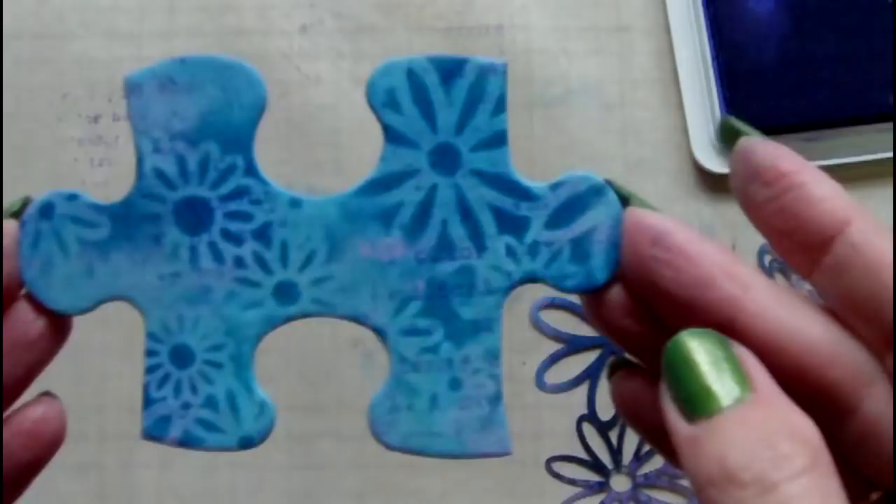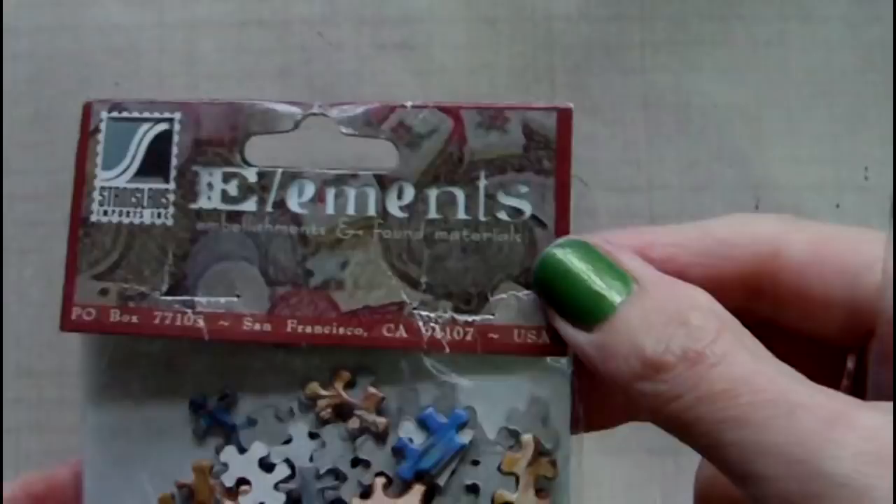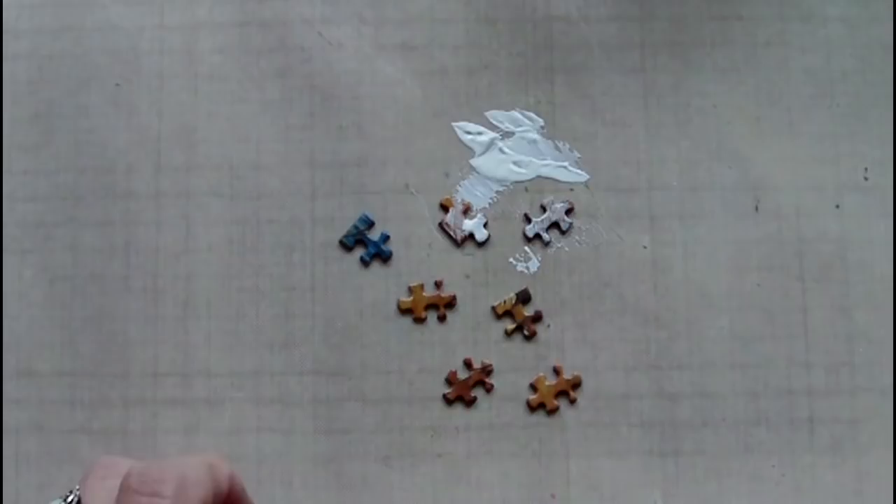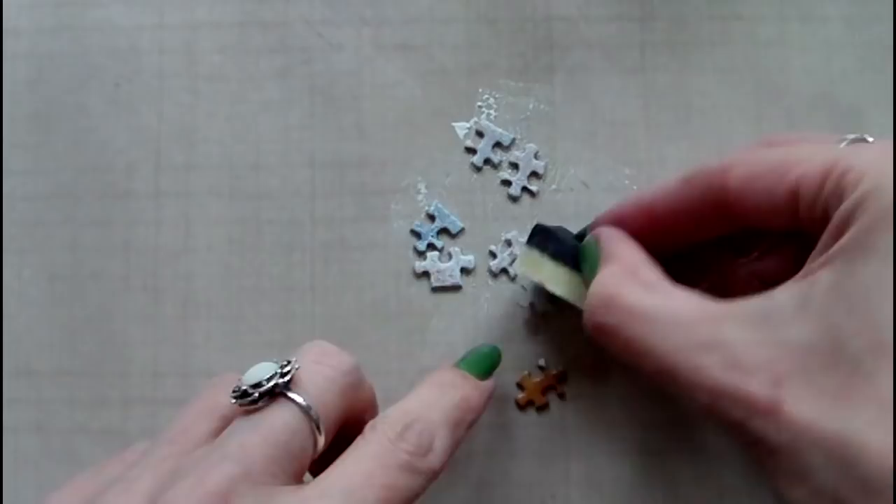To add some dimensional embellishments to the main puzzle piece, I've chosen these tiny puzzle pieces that I had in my stash. I'm priming them with gesso in the same way I did the main puzzle piece, and then I've selected two of the same Paper Artsy colours to add colour to these — the lilac and the Bora Bora.